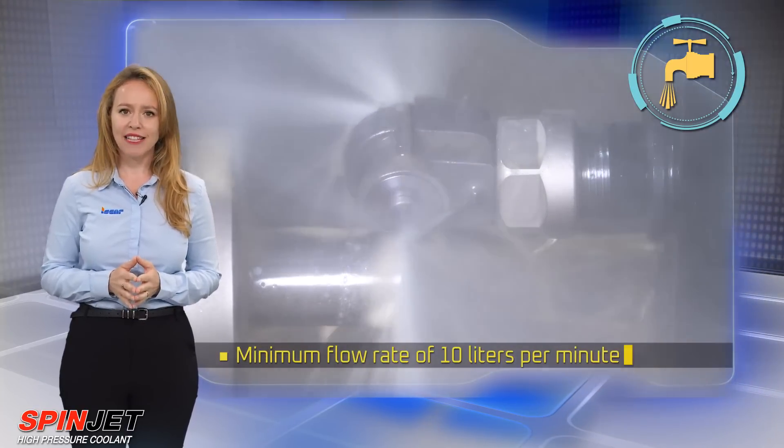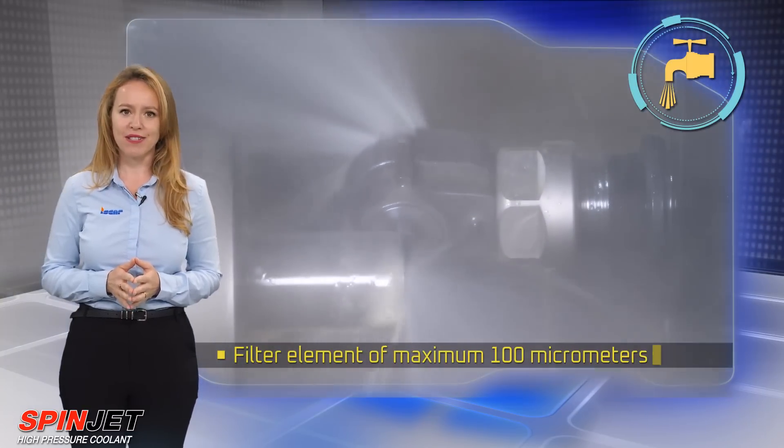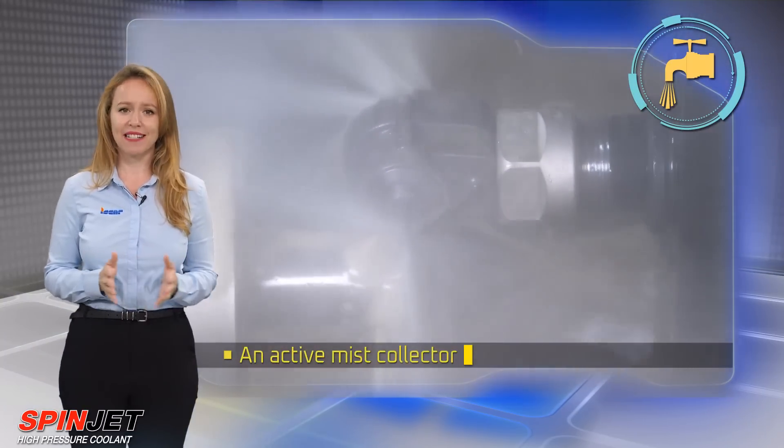Additional requirements include a minimum flow rate of 10 liters per minute, a filter element of maximum 100 micrometers, and an active mist collector.